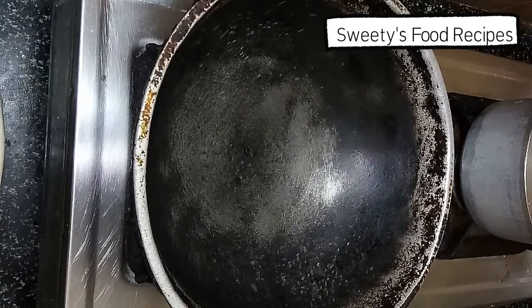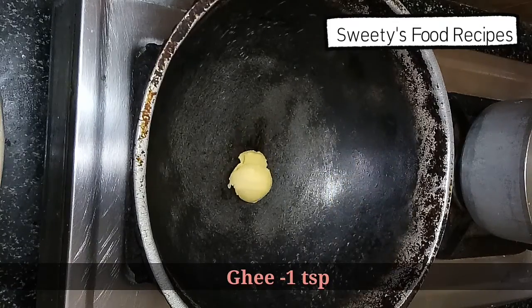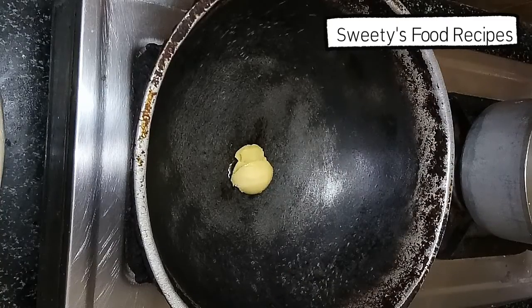Now we are going to make vegetable rice. First, add 1 teaspoon of ghee. You can add ghee as well as oil. Ghee will add a nice flavor.